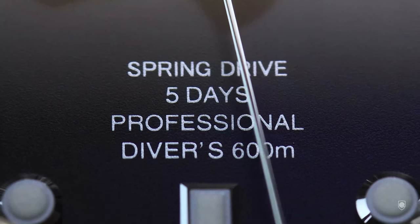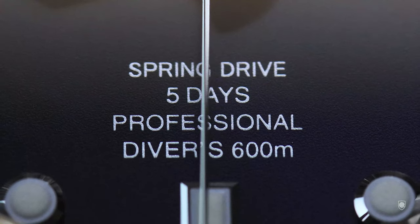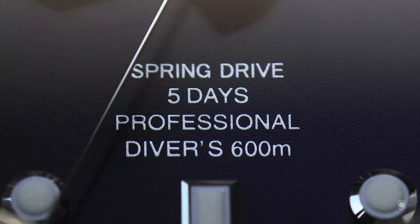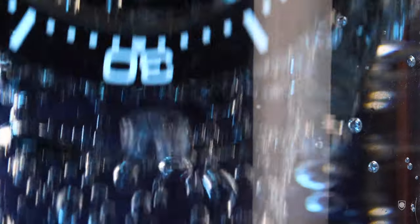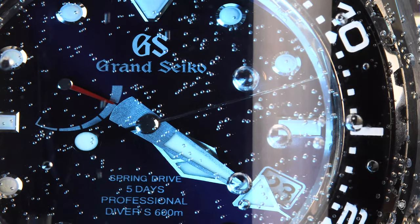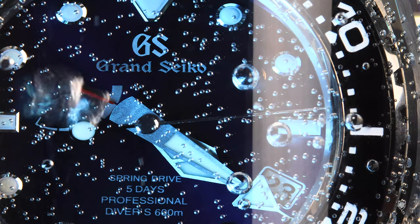This is the first professional diver made by Grand Seiko, being officially a tool made for professional saturation diving. In my view, the watch was made to host the new Caliber 9RA5, a precise, slimmer movement with a greater power reserve than its predecessor.